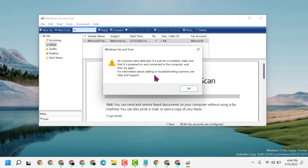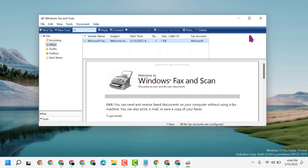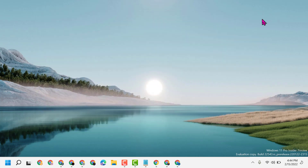Once you have successfully connected and click on New Scan, you will see two options: Scan and Preview. Just click on Scan. This is the way you can scan documents to your computer in Windows 10, 7, 8, or 11. Thanks for watching — let me know in the comments if this short and basic video was useful for you.